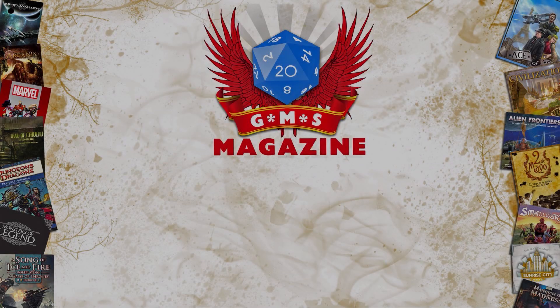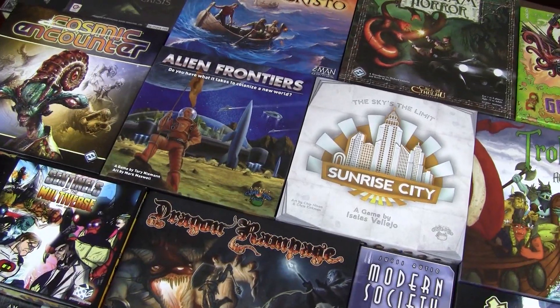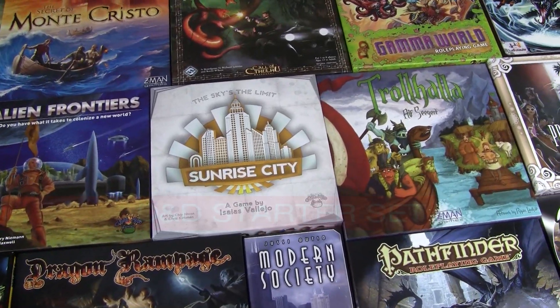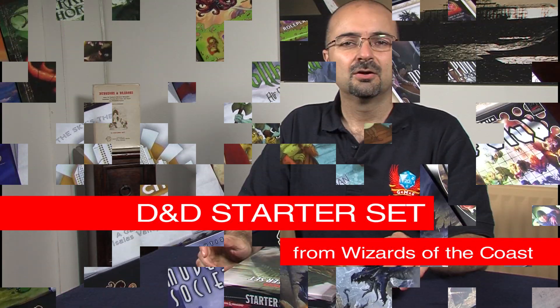Welcome to the GMS Magazine unboxing videos. Now that this starter set is out, we can really begin to find out whether the work that Wizards of the Coast has been doing for the last year and a bit, and the feedback that people have given them, has been actually taken into account.